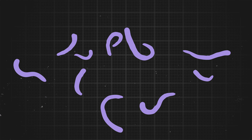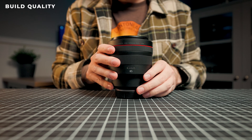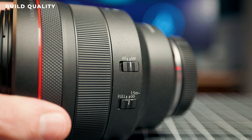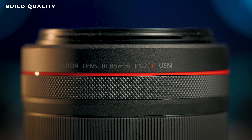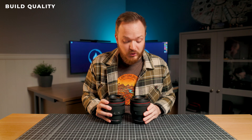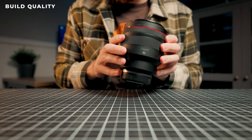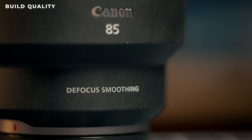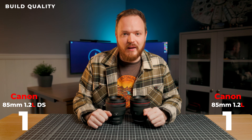First, let's have a look at the overall build quality, and this is where these lenses are basically identical. Both of them have great build quality. They've got two switches on the side — an autofocus to manual focus switch and a focus limiter switch. They've got a small focus ring and a control ring, and they also both come with weather sealing. The only real difference you can see is this one says 'defocused smoothing.' Otherwise these lenses are identical, so both of them deserve a checkmark in this round.